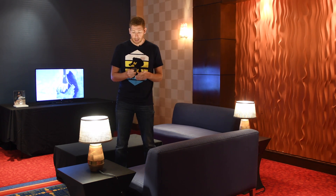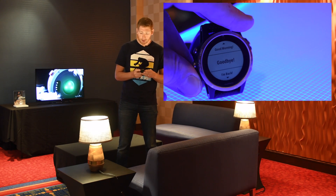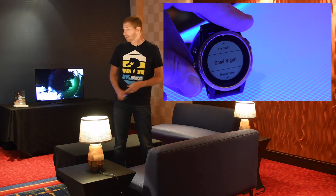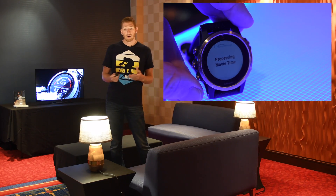So for example, if I were to go into the different routines right now, I've got good morning, goodbye, I'm back, good night, movie time. I'm going to turn on the movie time, which will dim these lights right here. The TV is already on so it's not going to turn on the TV. And as I do that right now, the lights will start to dim — and there we go, the lights are dimmed.